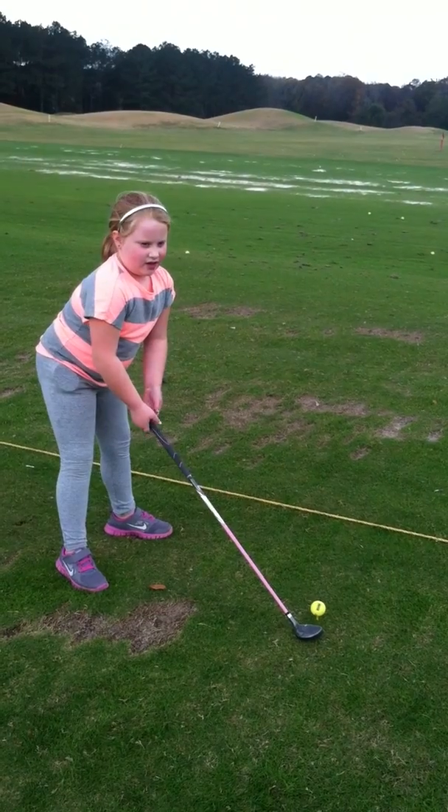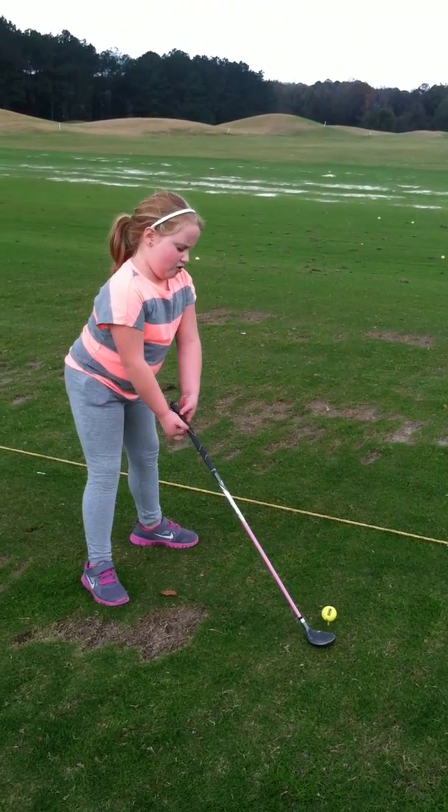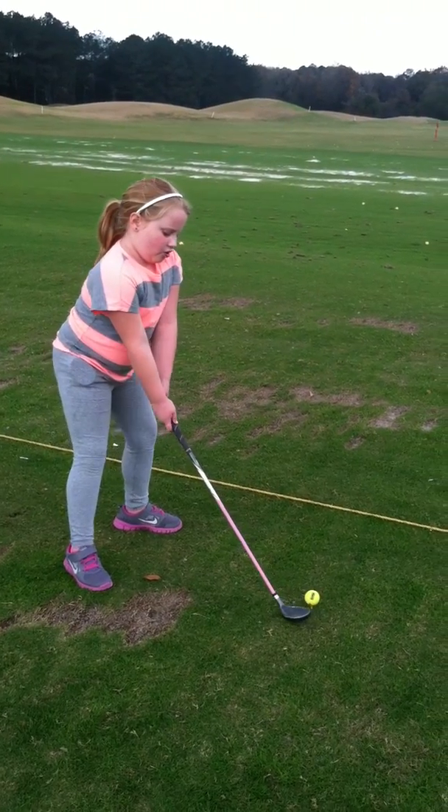Not too far away from the ball — get closer. You can't be too far because then you have to have a good swing.